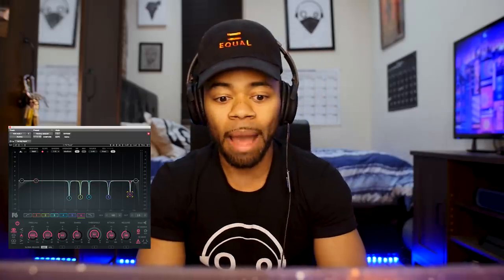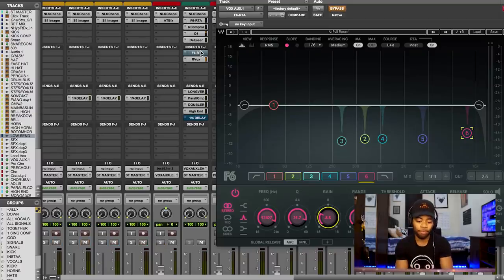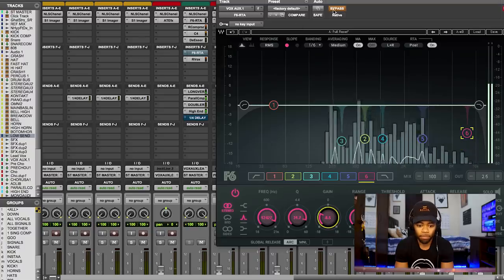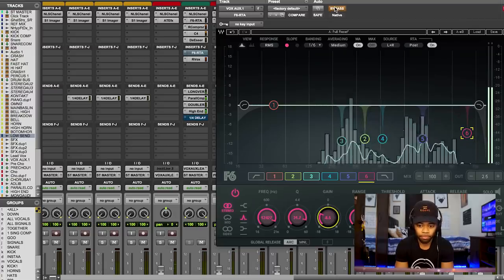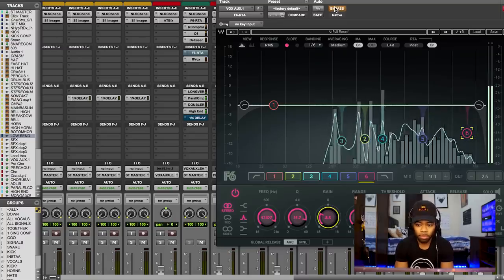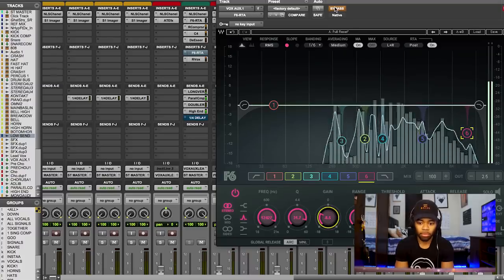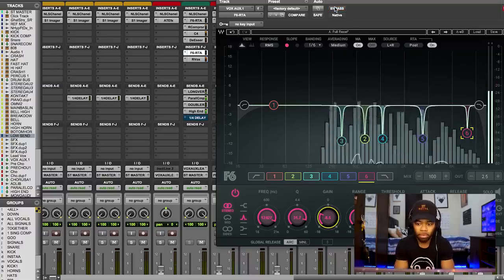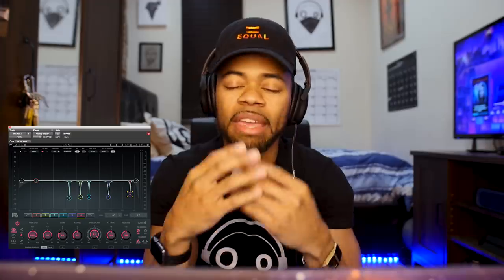I'm going to play this one time with all the effects and the song actually playing, and I'll keep bypassing the subtractive EQ back and forth. Into my ear, I can hear the vocal get less muddy — I hear the vocals clear, I can actually hear the diction of what I'm saying. It sounds much better, and this is a simple technique.